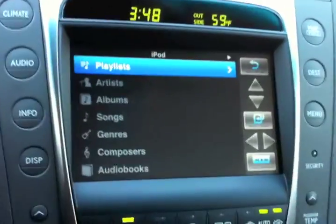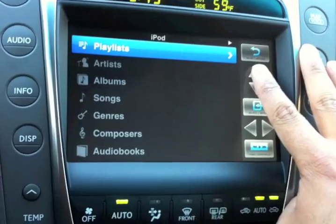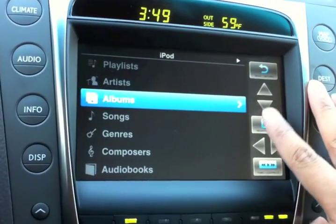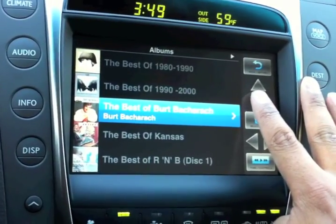I installed this a couple of days ago. The system is up here. What you see is a menu interface which is much better than the old one — it's pretty much the same as what you have on an iPod. So for instance if I want to find an album I just scroll down to albums here, select it, and you see all of the albums in my collection.